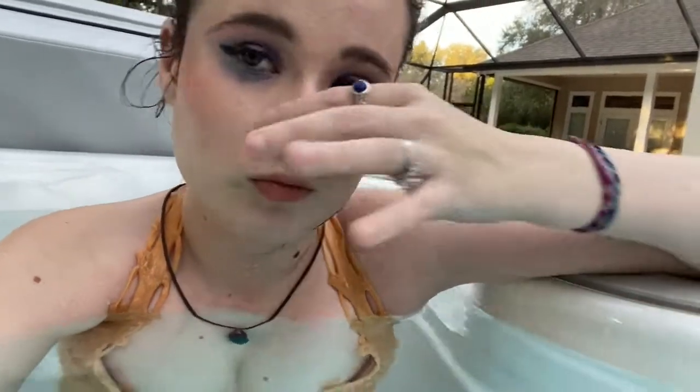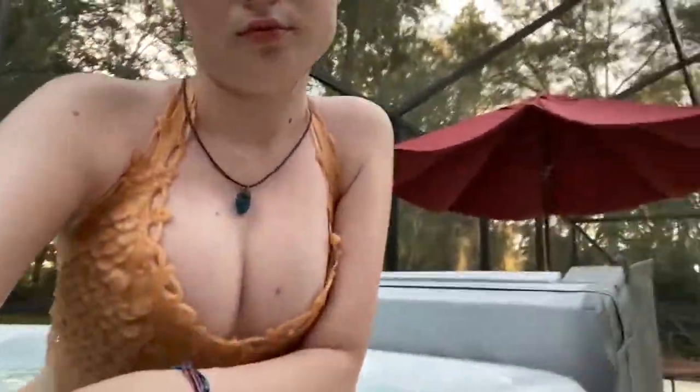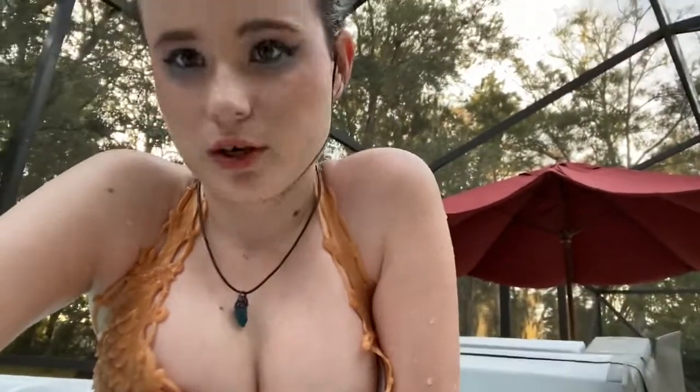I practice without pinching my nose and with pinching my nose, because it's just a better experience when you don't get a bunch of water up your nose — because who likes to get a bunch of water up their nose? I certainly don't.